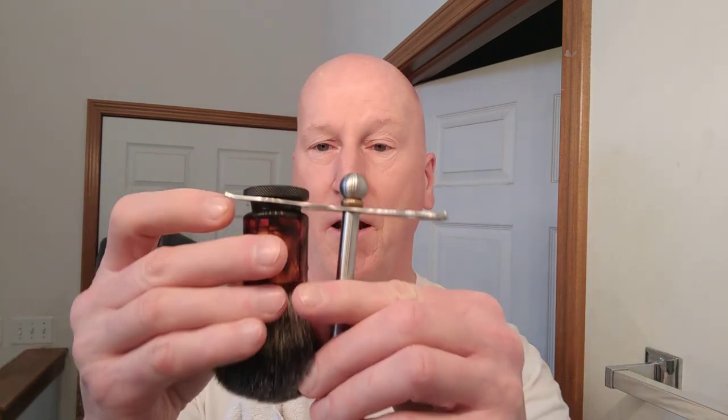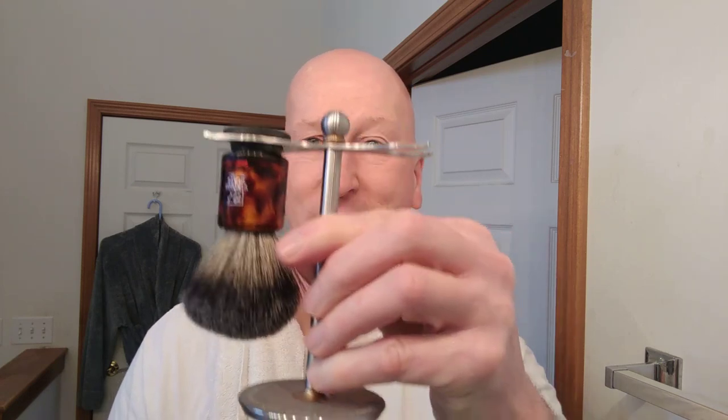I have a razor stand right here — my Viking's Blade Admiral razor stand — and we'll set that aside.